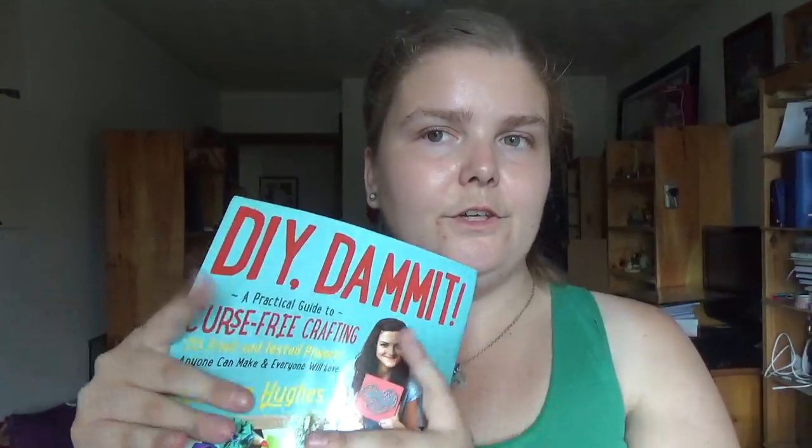If you're into doing DIY crafts and stuff like me, you could get it from your library if it has it, or purchase it, or possibly find it as an e-book. DIY Dammit by Josephine Hughes — happy readings!